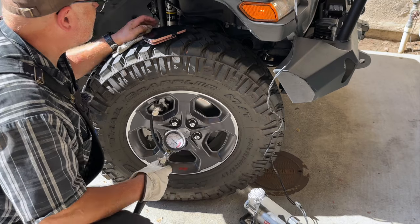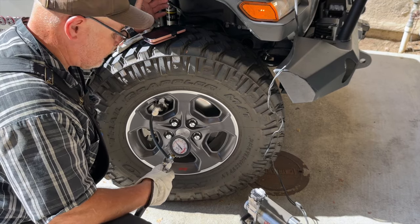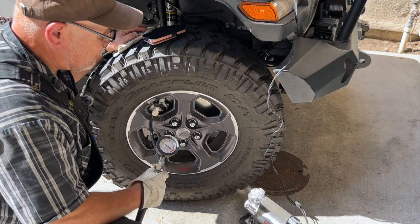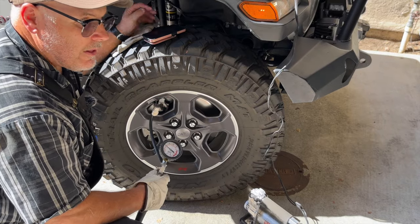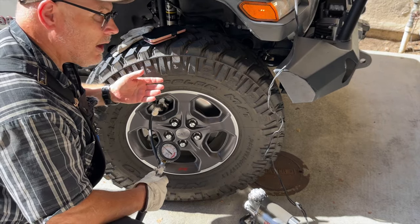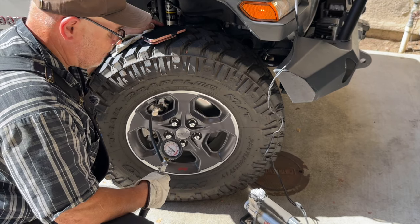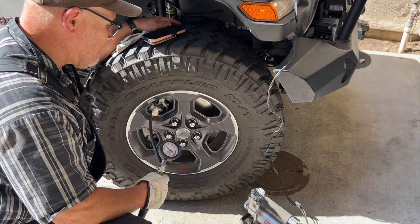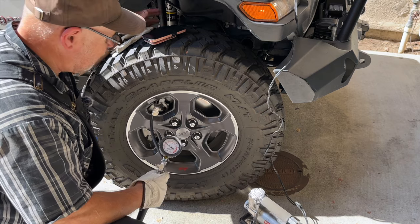That's about 37 pounds, and it took 2 minutes 8.06 seconds to fill this tire from 18 PSI to 37 PSI. We'll multiply that times 4 — that would be 8 minutes. And then when you add my trailer on, that's another 4 minutes. So we're talking about 12 to 15 minutes to get all 6 tires when I'm using my trailer with my Jeep. That's not too awful bad, really.